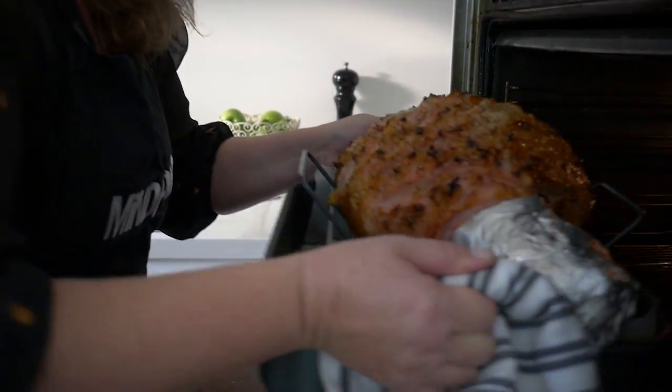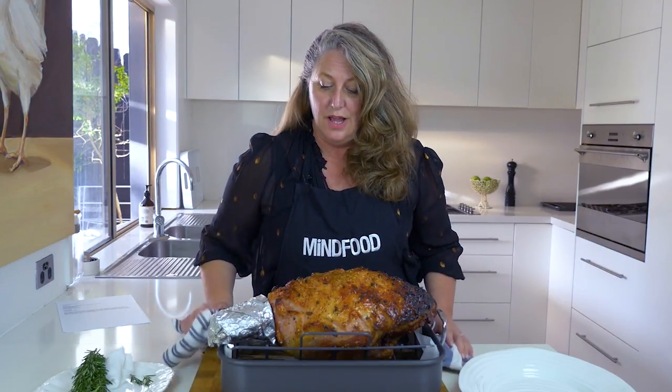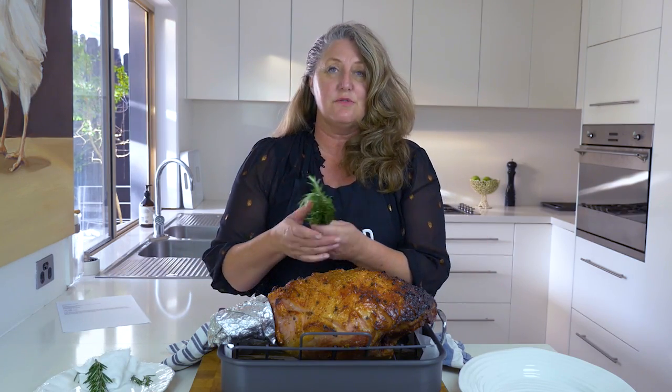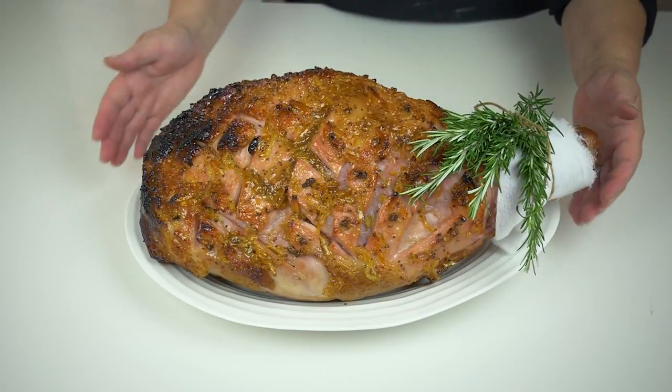Well here is our beautiful Christmas ham. It looks so delicious and it smells wonderful. I'm just going to take it off this roasting dish, put it on a serving platter for the table and then we'll decorate it with some beautiful fresh rosemary and some muslin. And it will just be absolutely beautiful.